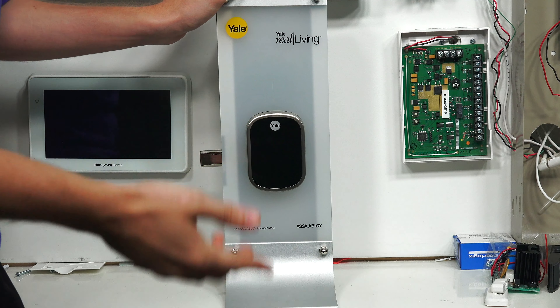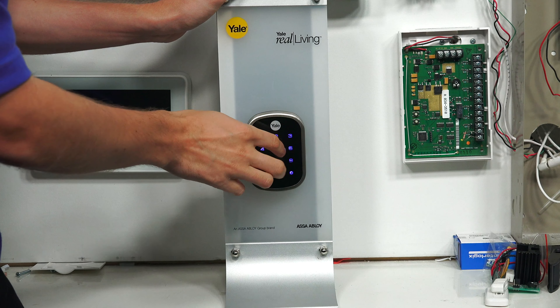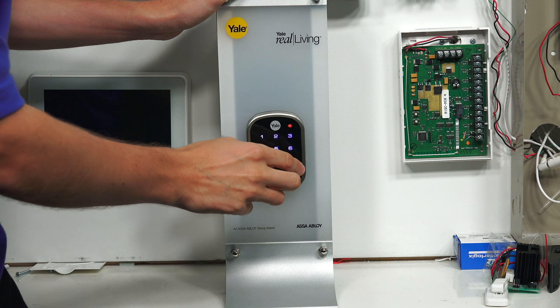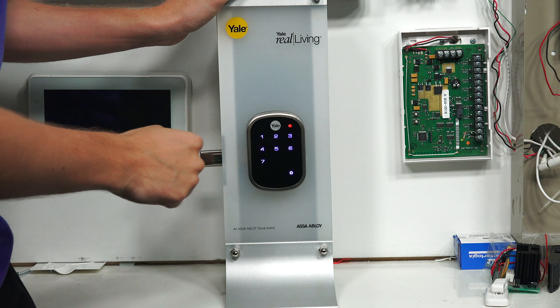Apparently the time expired, so we're going to try this again. There it goes — 1, 2, 3, 4 — and then we press the gear icon. Menu mode. Enter numbers. Press the gear key to continue.